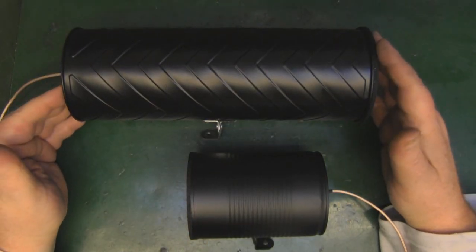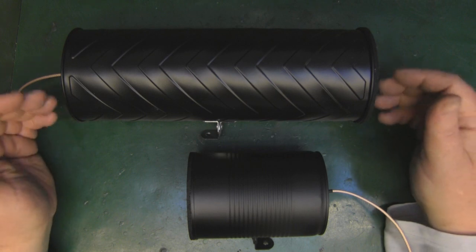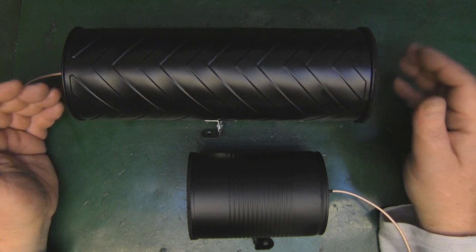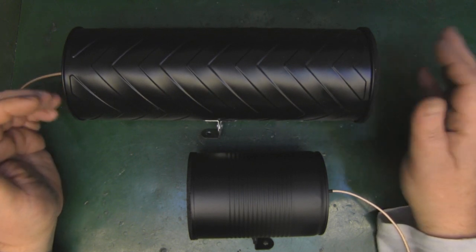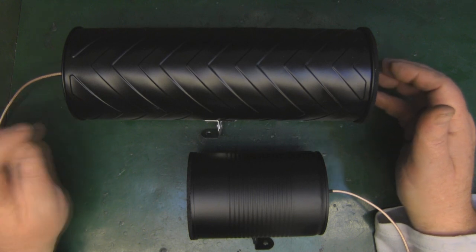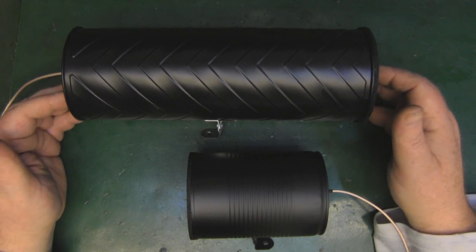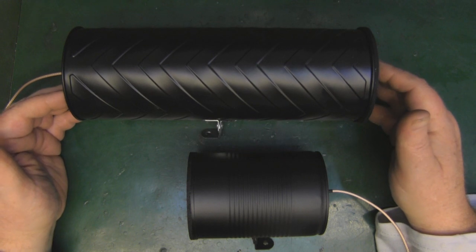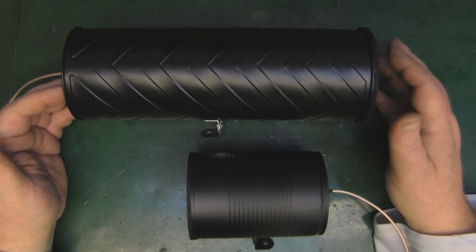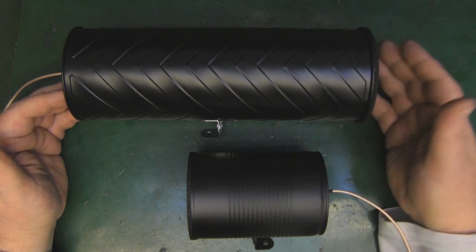Hopefully you found this video interesting. I tried to consolidate the theory at the beginning, answering questions from comments on my previous videos with a bit more explanation rather than concentrating purely on the build. Check out the Yagi build video linked in the description — make yourself a Yagi and the rest is pretty straightforward. If you enjoyed the video please give it a thumbs up, drop comments or questions below, and if you want to support the channel feel free to visit the Patreon page.